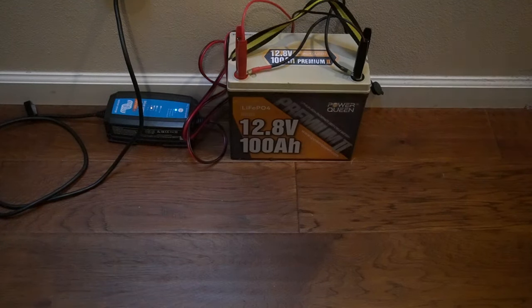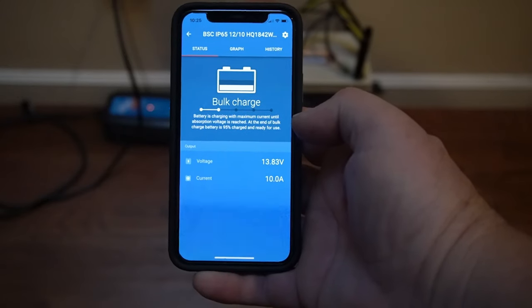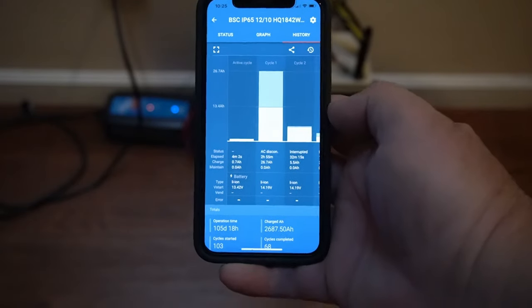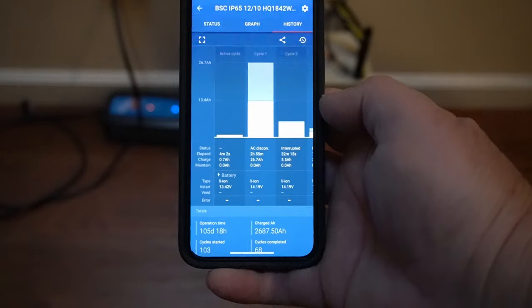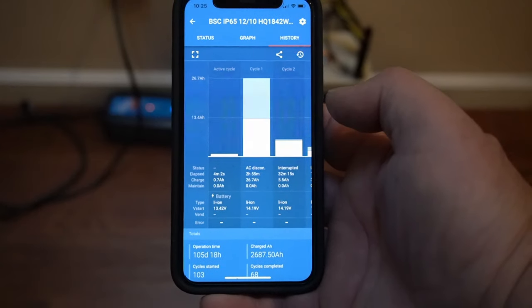Now I have this on the charger — it's been on for two or three minutes. This is a Victron 10-amp or 3-amp charger, right over here, into the battery. Now I'm going to show you the screen. Right now it's in bulk charge, taking 10 amps. This battery can take 10 amps easily without hurting it. So we're in bulk mode — 13.83 volts and 10 amps. It already has 0.7 amp hours into it after about four minutes.